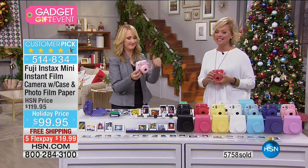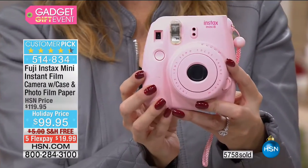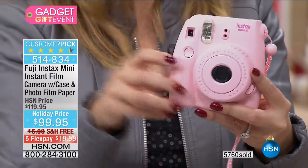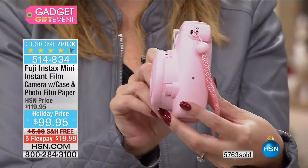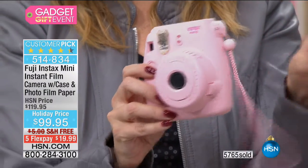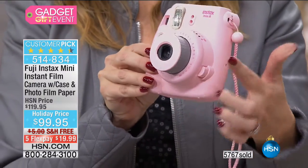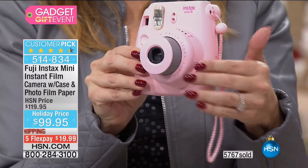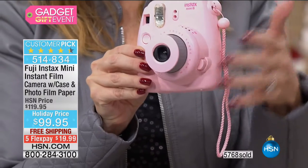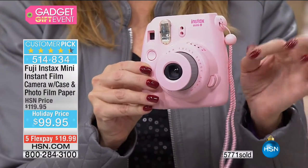Look at how smooth and sleek and rounded it is — some older styles were angular and difficult to put in your bag. This has a great little wrist strap so you can throw it on your wrist and run out the door to your next party. You push the button right here, it pops the lens, and you're getting award-winning Fujinon lenses — which means every single picture is going to be gorgeous.